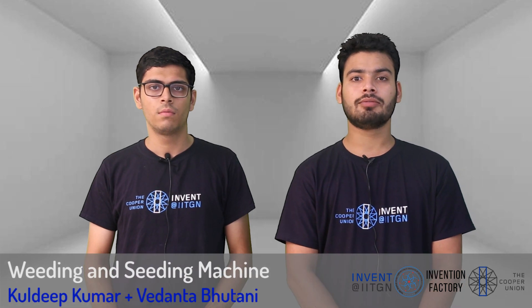Hello, I am Kuldeep from IIT Jammu. I am Vedant from IIT Ghaniragar. We are making a complete weeding and seeding machine.